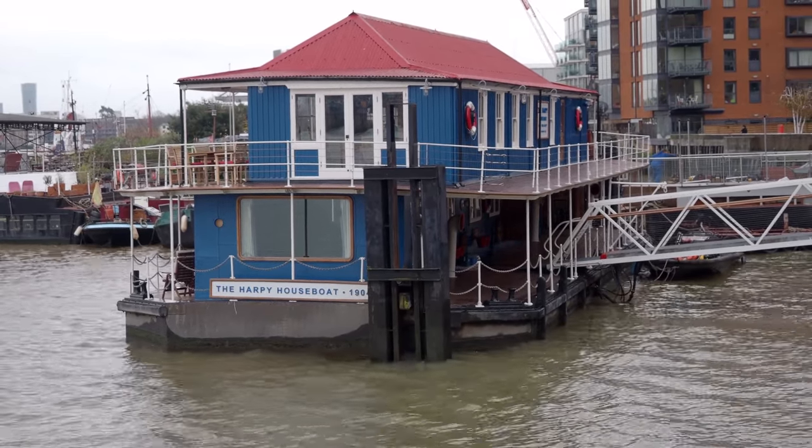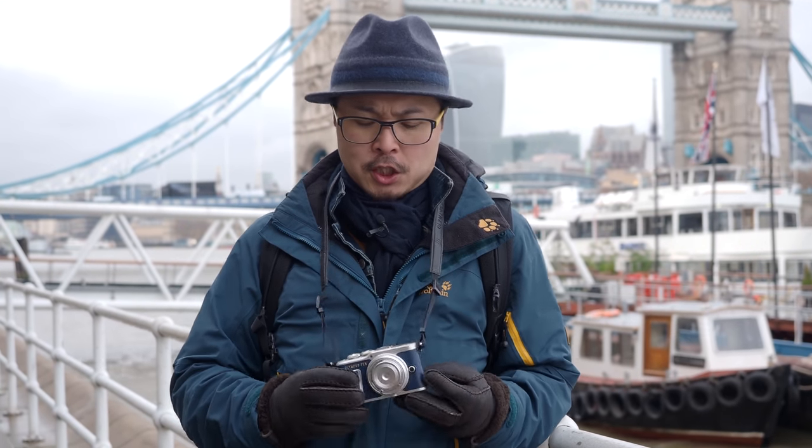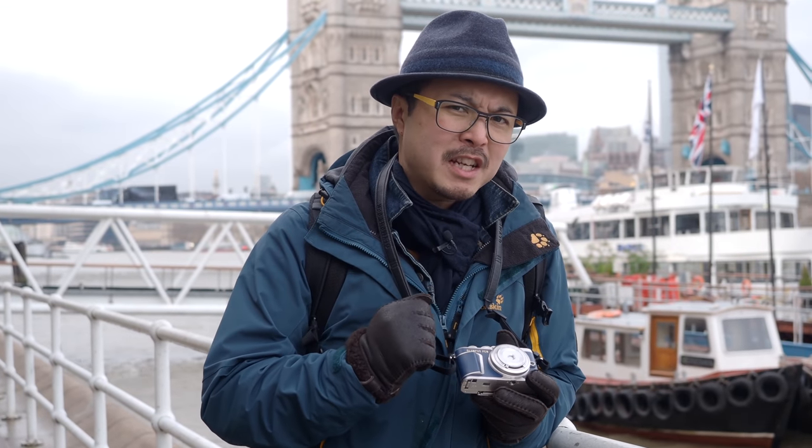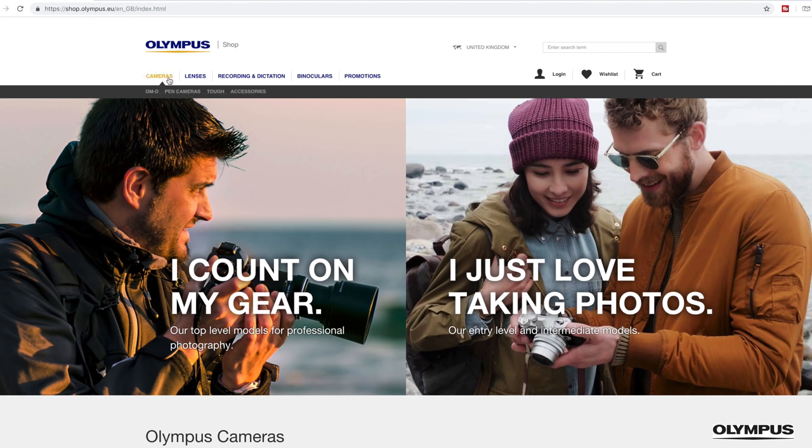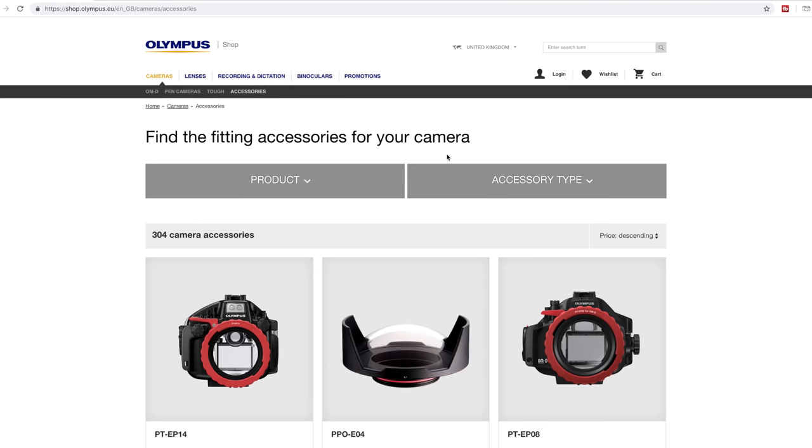Before I start, I want to announce a Christmas giveaway, but you have to wait until the end of this video to find out what it is and how to enter. Now, I have to make it clear — Olympus doesn't consider this as a lens, and you won't even find it in the lens category of their online store. It's in the accessory category.